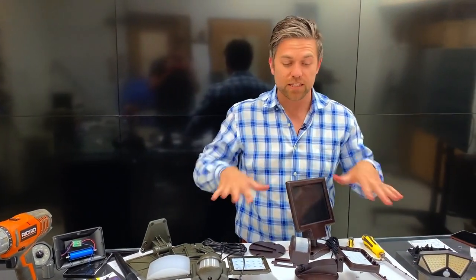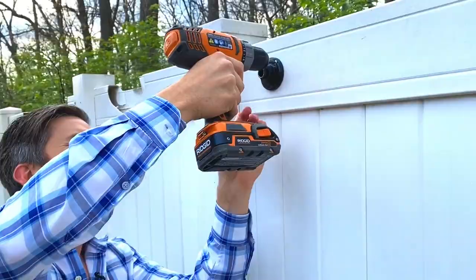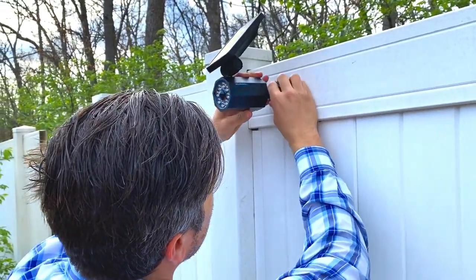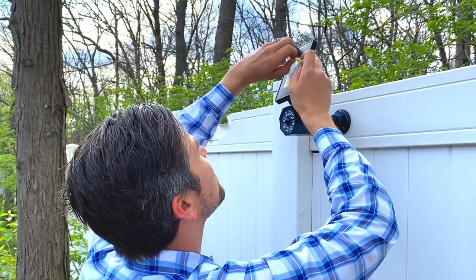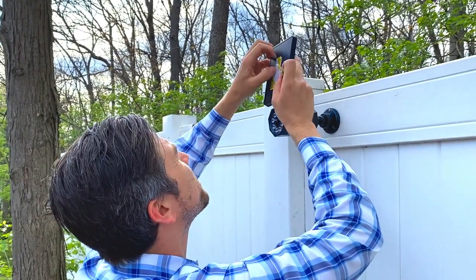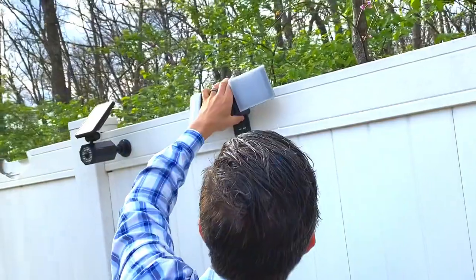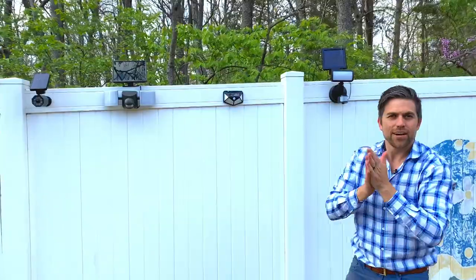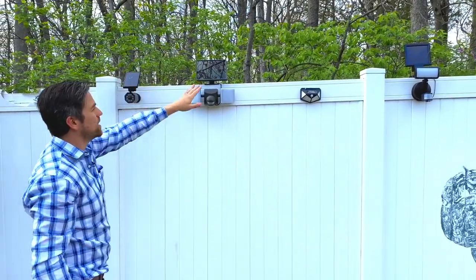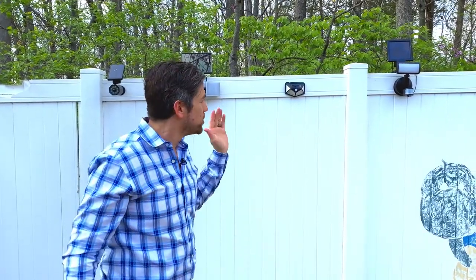We're going to take them outside, get them all charged up, and then see how they look at night. Let's do that. That's an awful place to put a sticker — why would they put a sticker on the solar panel? We got all our panels ready to go, we're getting sun, all set. We're going to give them a full day of sunlight and come back at night.